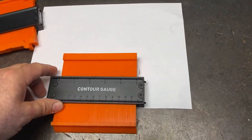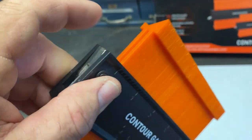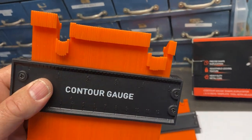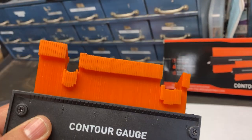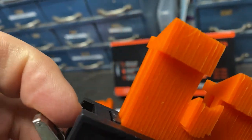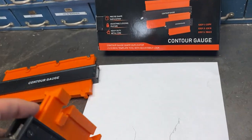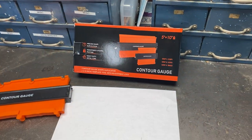It also comes with a smaller one, which is also cool. It does the same thing — it has the locking feature right there on the end. So you can lock in whatever contour. These are really cool if you're making scroll saw or coping saw cuts and you need this precision around doorways, frames, or whatever. Once you get your shape into the contour gauge, you just hit this lever right here and that locks in the contour so you don't lose it when you're walking back to your saw.